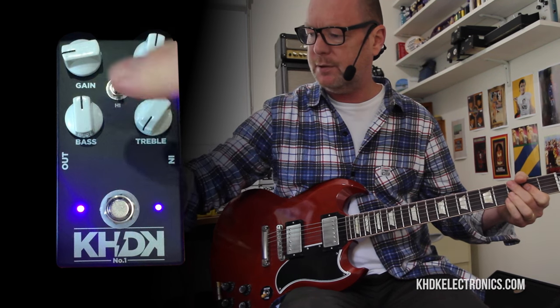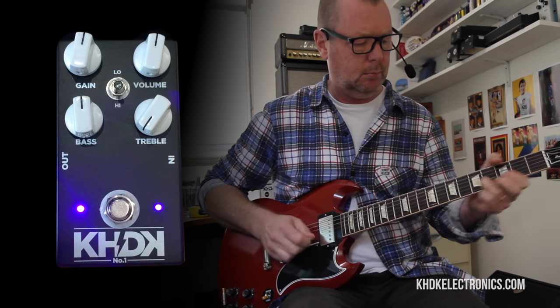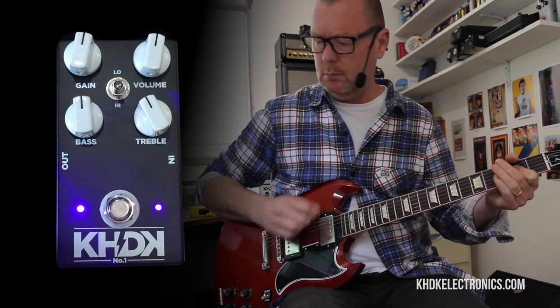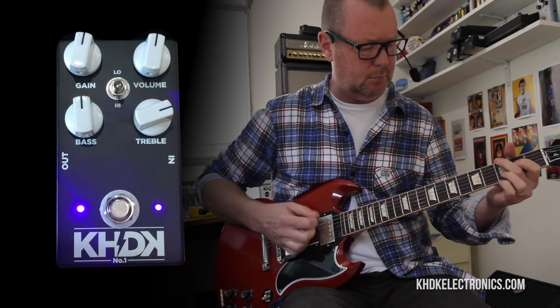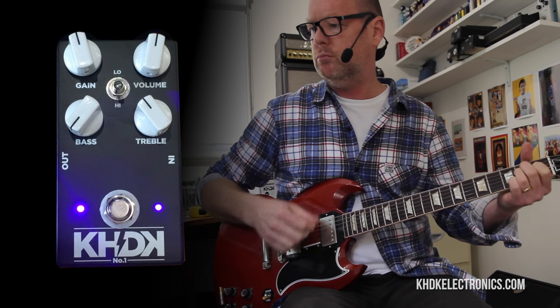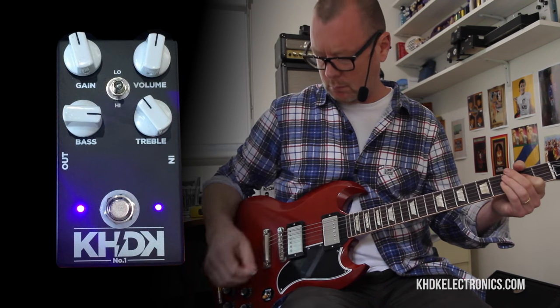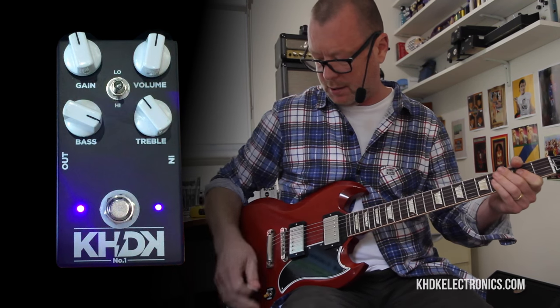This treble control is a low pass filter and it'll sweep from pretty smooth — not much treble — through to full-on pointy. I like it just below noon. Let's look at the bass control again. I'll wind it off; we're still in high gain mode. I'd be fearful about turning the bass up on most overdrive pedals like that because it would get flubby, but this doesn't — it remains really tight and punchy, which is a good thing.